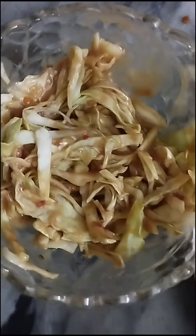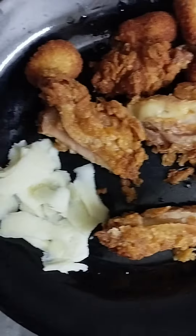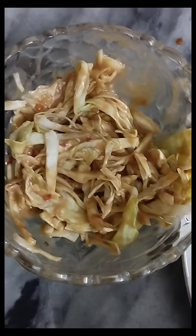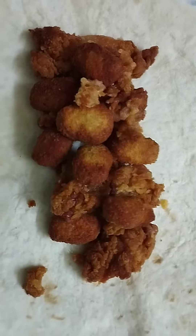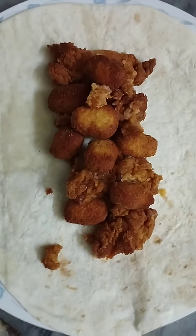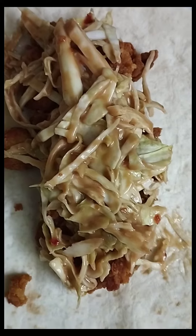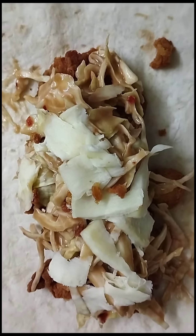We have our tortilla wrap bread and some cut cheese. This is ready to eat with the sweet coleslaw. We assembled everything on the tortilla wrap, added the coleslaw, and tried to wrap it all up — we almost forgot to add something but caught it and put it in.